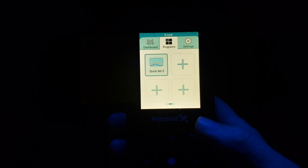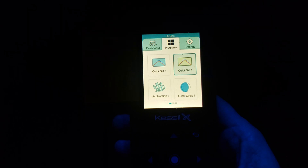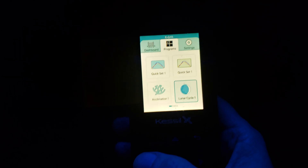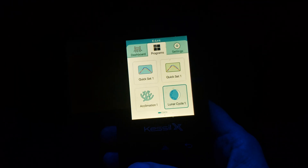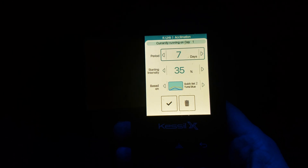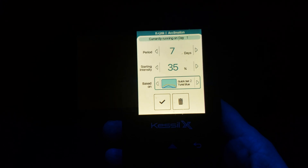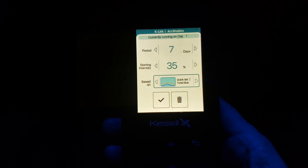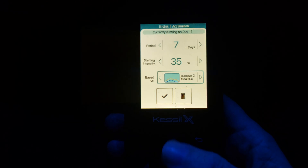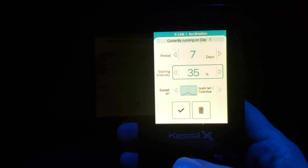Now, acclimation mode — what you're going to do is go to the left to the main screen in the Programs, and this also works for the Lunar mode. With acclimation mode, you would simply hit the center button and select how many days you want to acclimate. Then — this is important — you have to select which program you're going to use on acclimation mode. In my case, I used Kwikset 2. It could be the factory default Kwikset 1. But you have to select that, and then you would want to select the percentage. In this case, this is 35%.